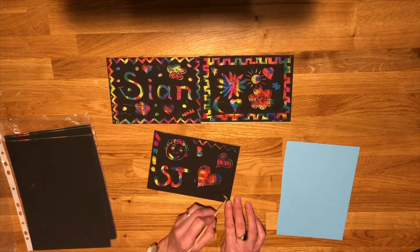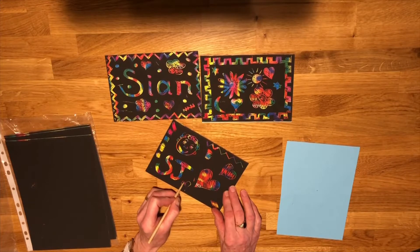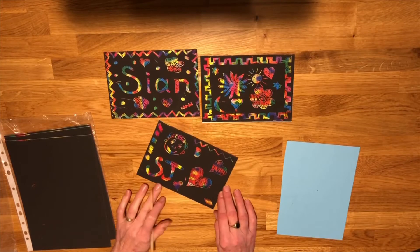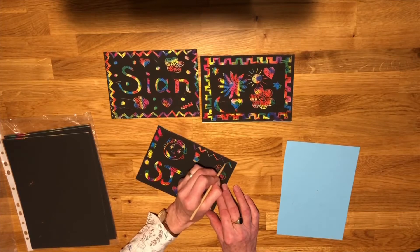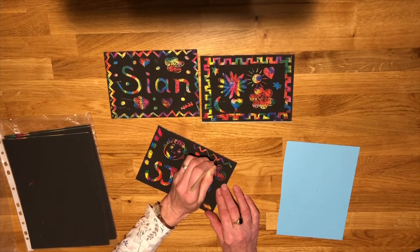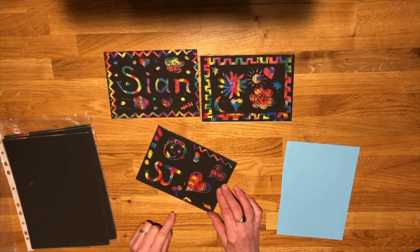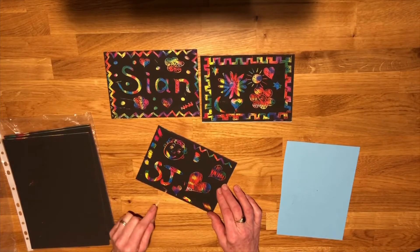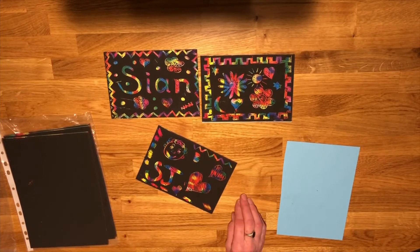What we're doing is scraping away the black surface. I might do some more little hearts — these are just things I was doing earlier while having a little practice. I can do a heart, we can do zigzags, and you can do thick lines, thin lines. You can use the tool more upright or flatter — really whatever you like, just have a little practice and see what you end up with.